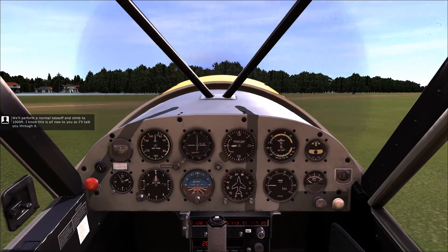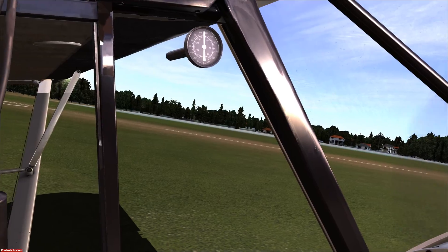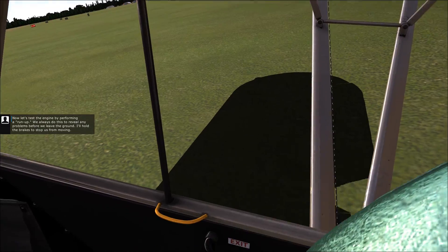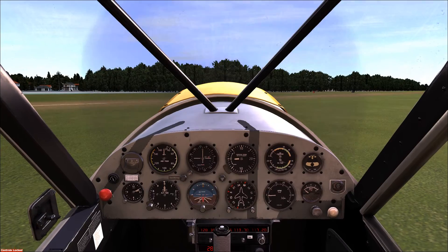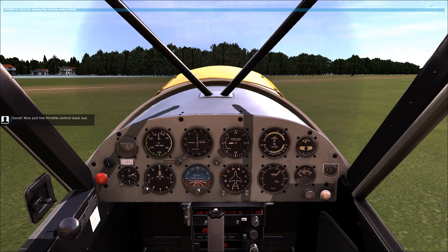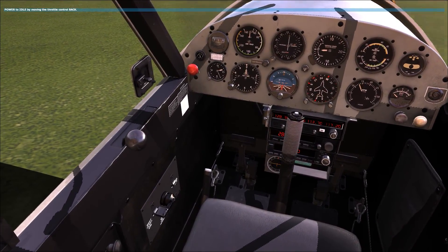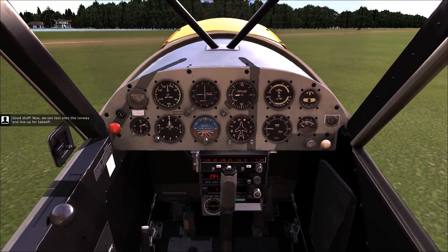We'll perform a normal takeoff and climb to 1,000 feet. I know this is all new to you, so I'll talk you through it. Now let's test the engine by performing a run-up — we always do this to reveal any problems before we leave the ground. I'll hold the brakes to stop us from moving. Gently move the throttle control all the way forward. Now pull the throttle control back out. Now we can taxi onto the runway and line up for takeoff.